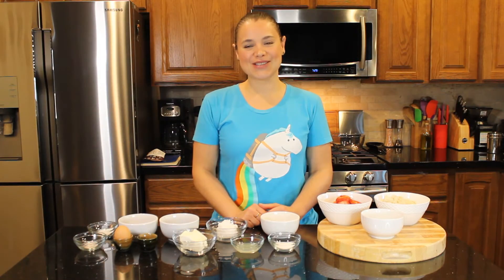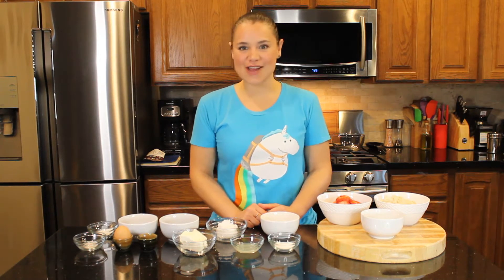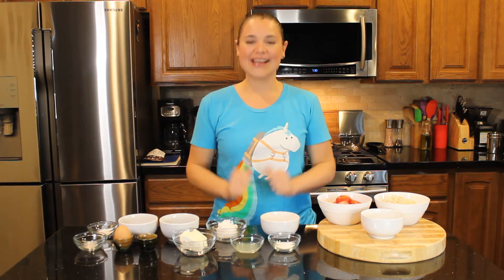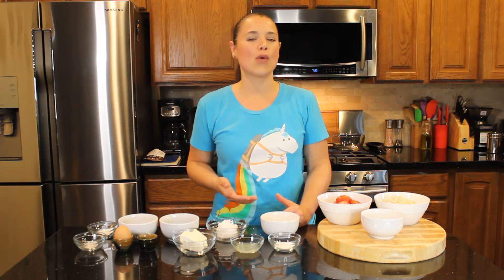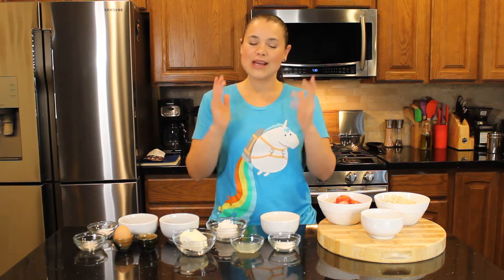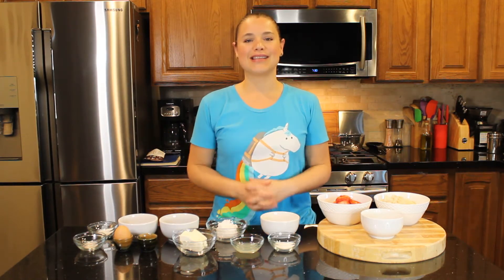Hi everyone, welcome back to Soleil's Kitchen. In today's menu we have keto cake cookies. They are amazing, they are to die for, they are divine. My friend Katie asked me once if we wanted to make cake cookies — they're cookies you make out of cake box mix. These ones have the same consistency, that's why I'm calling them keto cake cookies.